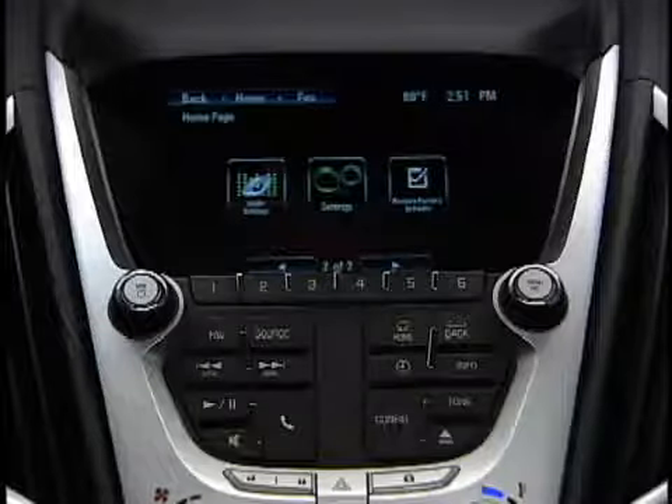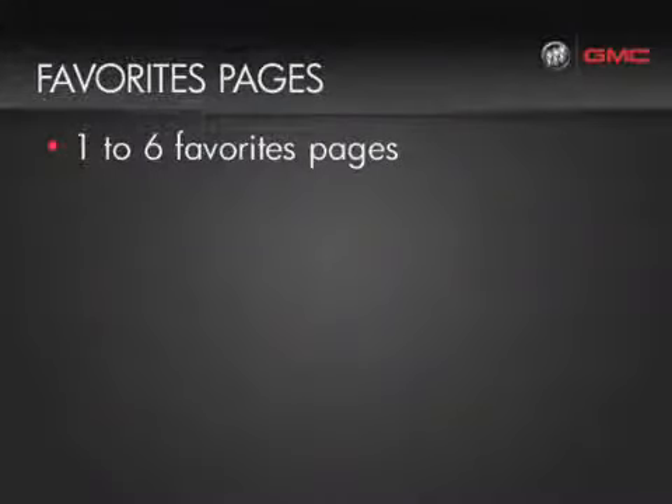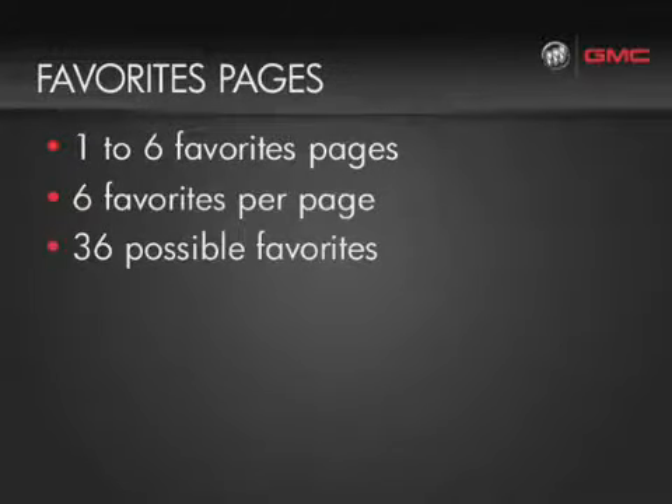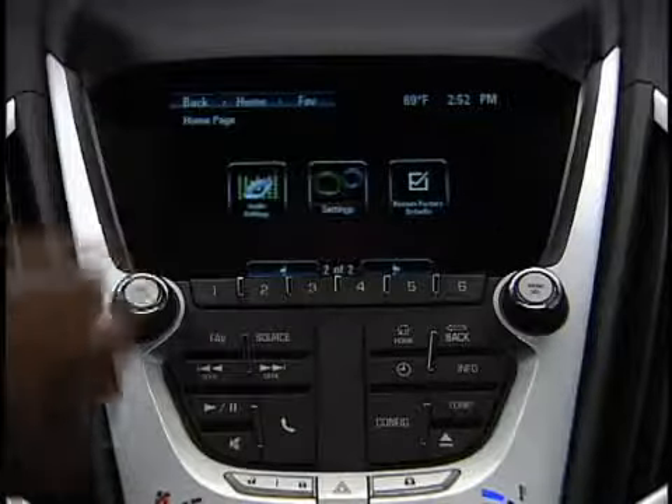Return to the home page to set up the number of favorite pages that you want. You can have up to 6 favorite pages, and each page allows you to save 6 radio presets for a total of 36. Touch configure on the faceplate or settings on the touch screen to go to the settings menu.